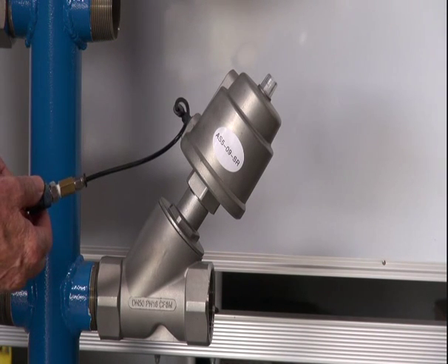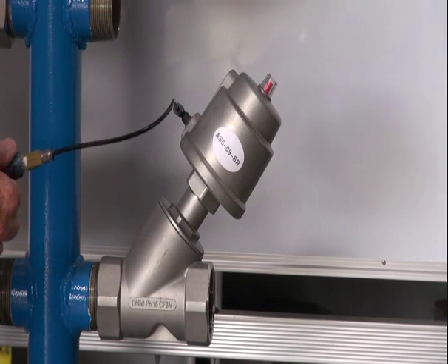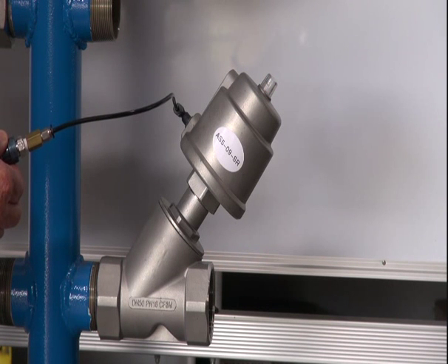Valve operates, opens — visual indicator at the top. By release, indicator goes off. I'll do that again: indicator on, valve open; valve closed.